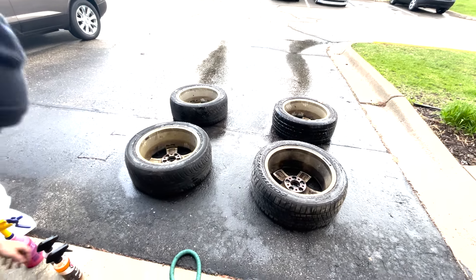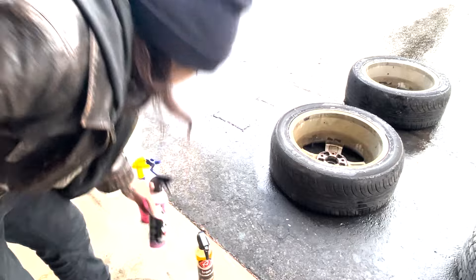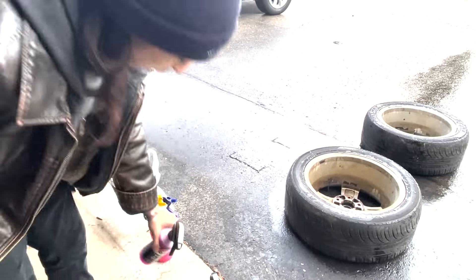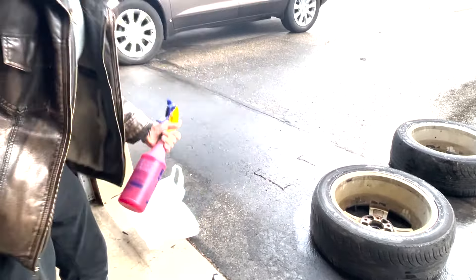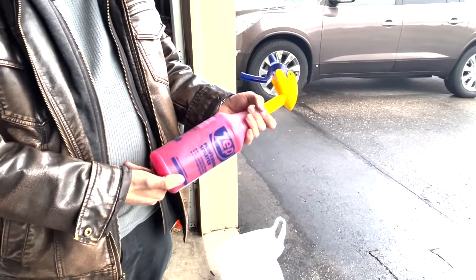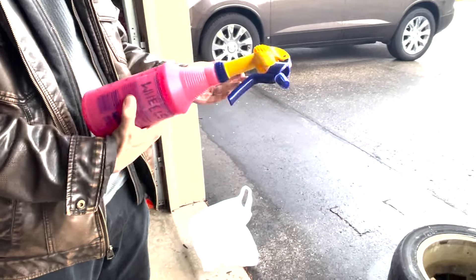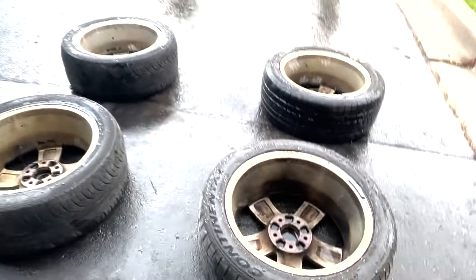Today we are using three different products to clean up some wheels and see how they do. This one is Chemical Guys Diablo Wheel and Tire Cleaner. The bottle was leaking, so I put it into a spray bottle, plus I have to dilute it. We'll see how each of these wash up.